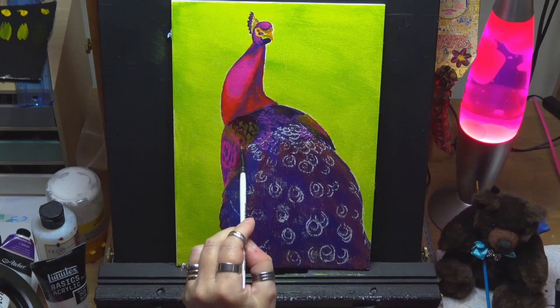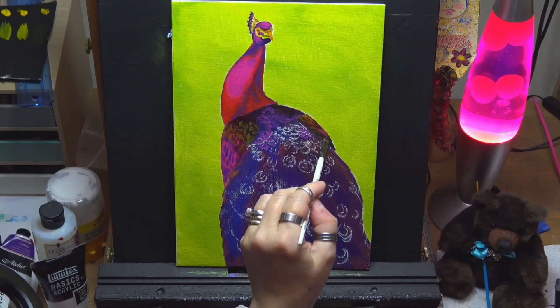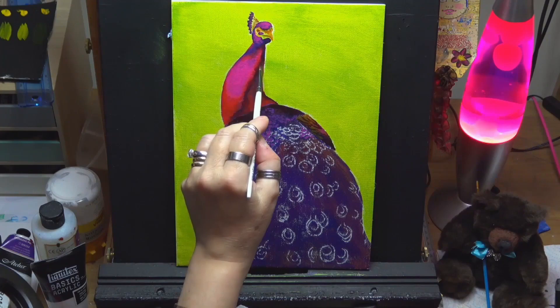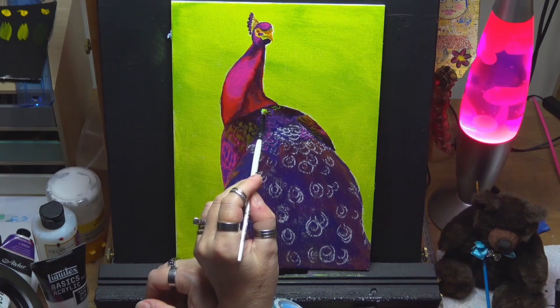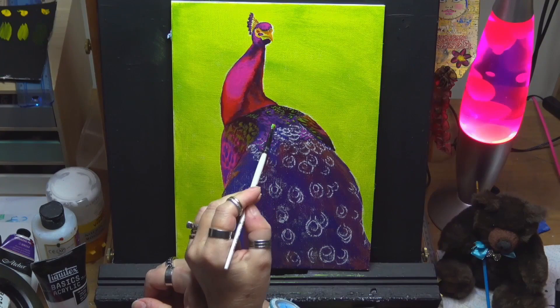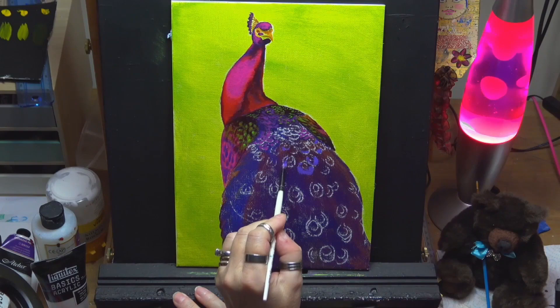I'm working some detail here on the smaller feathers on his back, using that lime green but muted down slightly with a little bit of purple, still giving the illusion he's got his neck turned. Angle brushes are great for this because you can get into all the little nooks and crannies. You can also use the back side of the brush — I've got it turned the other way, using what they call the toe of the brush, which is the pointy bit, just to add these little details in. I'm trying to keep it fairly loose.